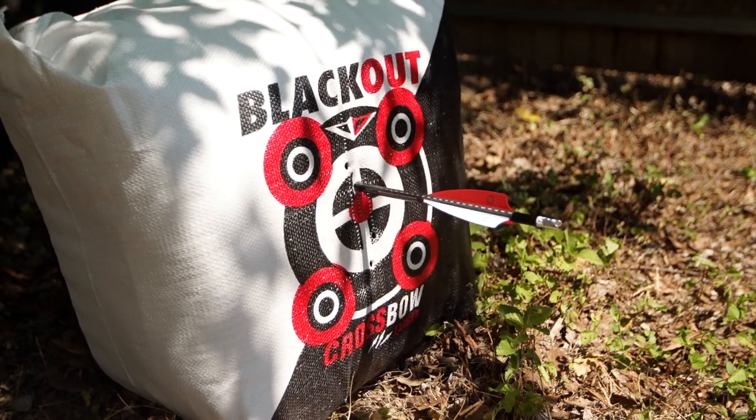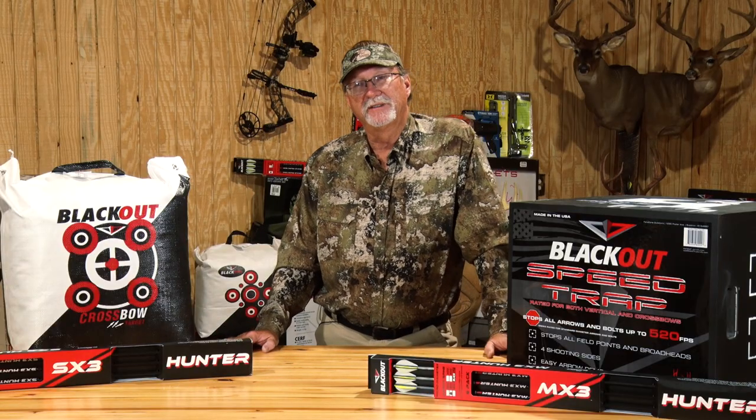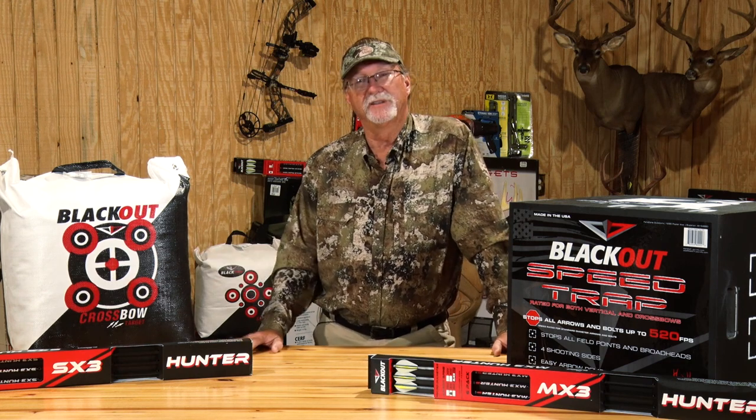So if you're looking for an easy to use, portable, very durable type of target, this Blackout crossbow target is definitely one that we've used in a lot of field testing of crossbows, taking it across the nation to different camps, and it's always performed well for us.